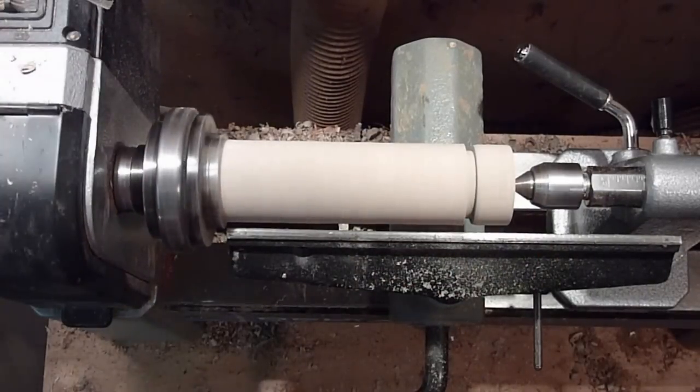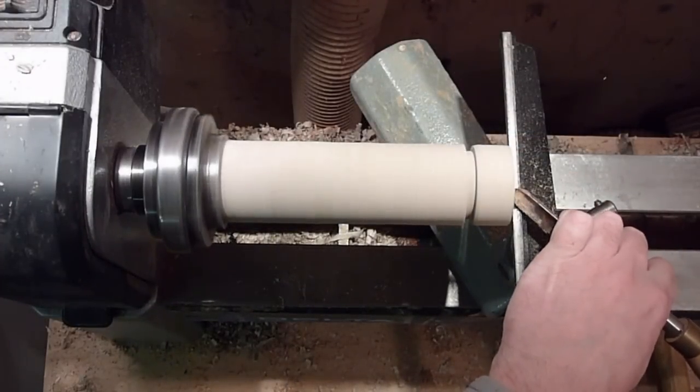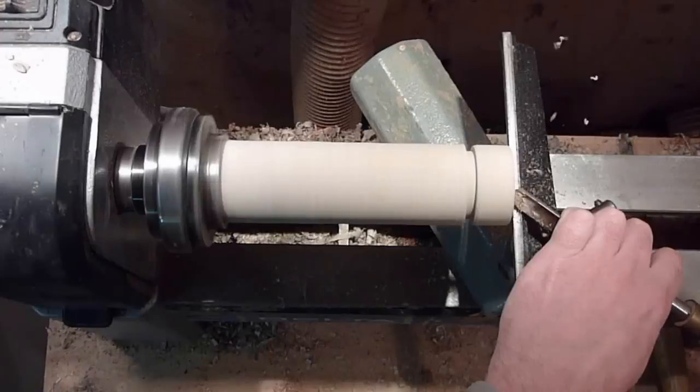I'm going to hollow out the inside here. I'll just use the bowl gouge to get the majority of it out, and then I'll use the scraper. I'm pretty far away from the headstock here so I'm just going to go nice and slow on this.